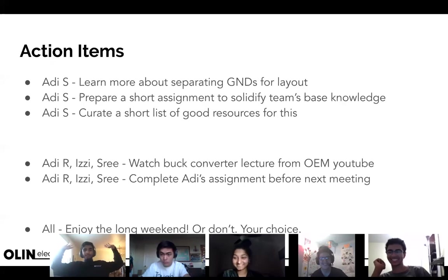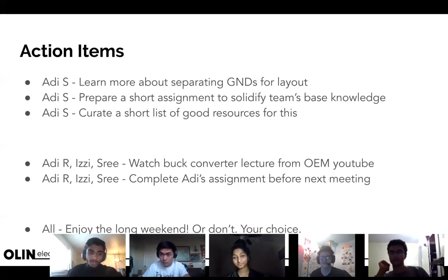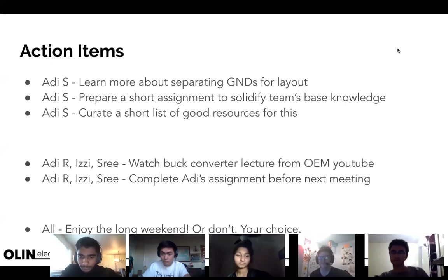Floor is open for questions — anything we talked about earlier or anything you're confused about. Do we have access to the slideshow? Yeah, I think it's in the OEM Drive under 2021 Electrical Advanced AE001. Make sure you read the Confluence page beforehand. We also need to figure out how we're going to document well — I haven't thought too much about that yet.